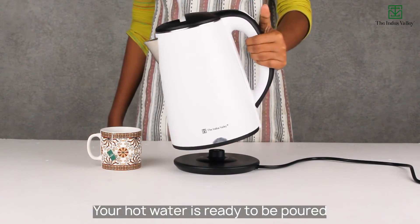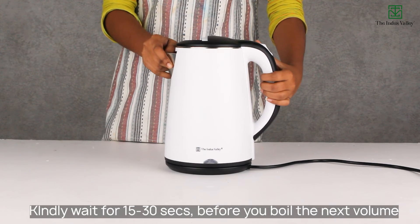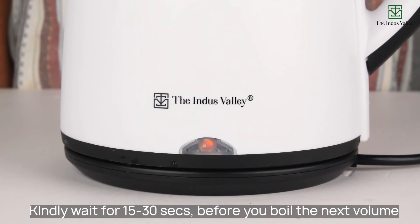Your hot water is ready to be poured. Kindly wait for 15 to 30 seconds before you boil the next volume.